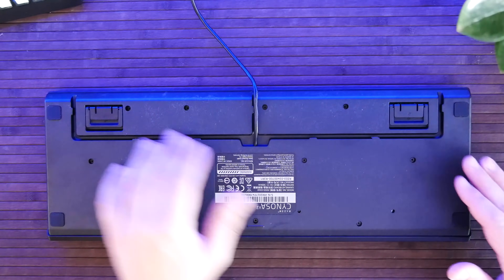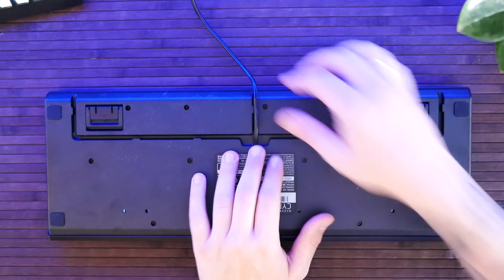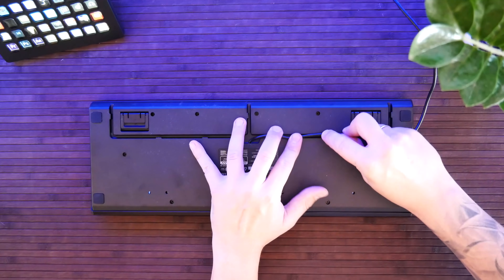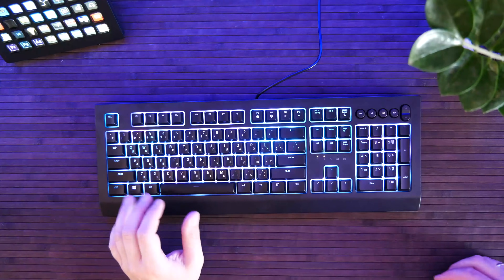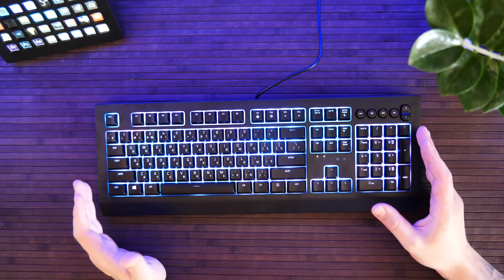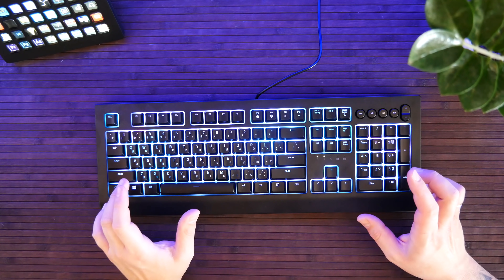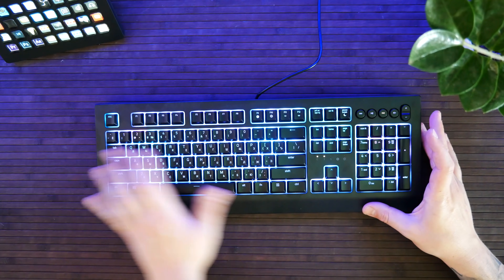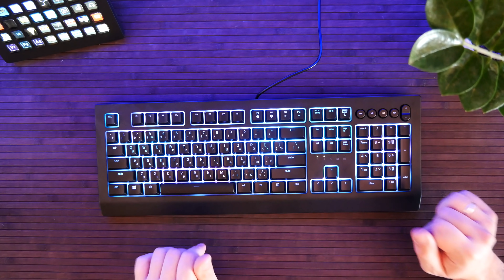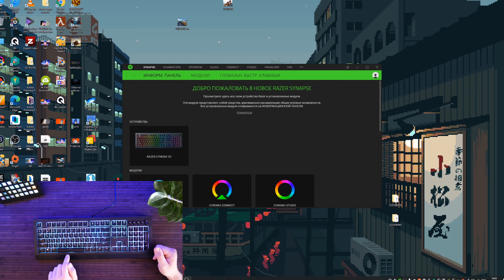Всё делается очень просто — вытягиваем вперёд, также легко можно проложить в другую сторону. Можно запрограммировать любое действие на любую клавишу. Плюс это всё можно расширить при помощи фирменного ПО и функции HyperShift. Подсветка каждой клавиши индивидуальна. Есть предустановленные настройки — волна, дыхание и так далее. Изначально работает с Wallpaper Engine, то есть повторяет всё, что происходит на экране.